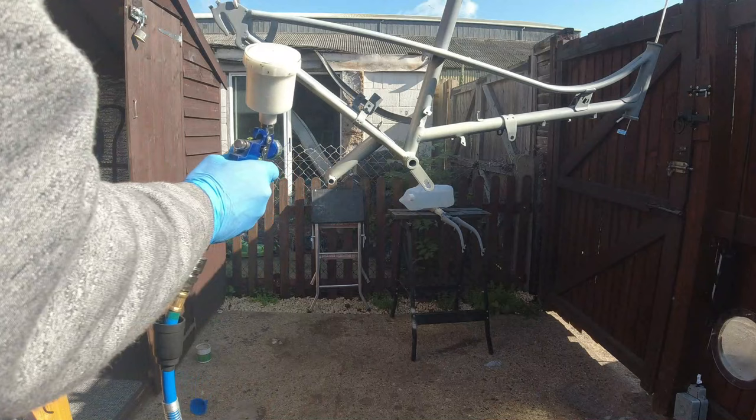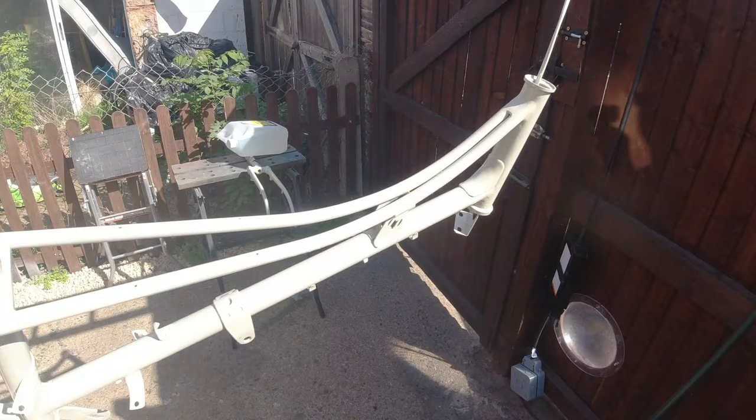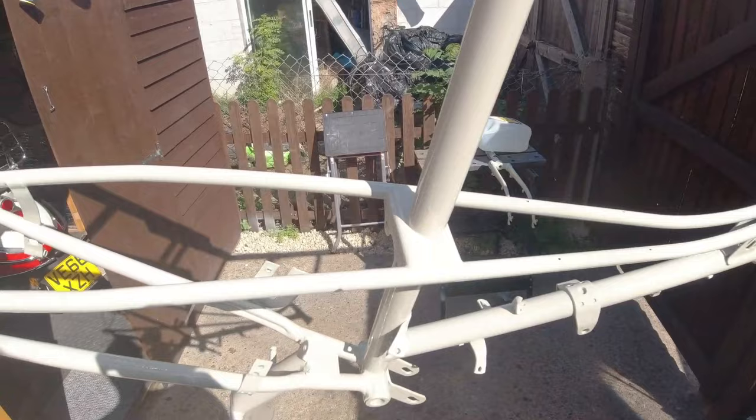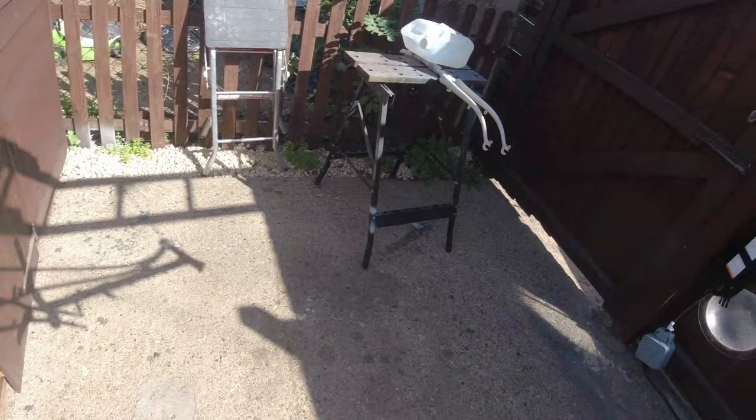I won't bore you with going all the way through - I'll get this done and come back. There we go, finally in paint now and got some clear coat on there as well. Just letting that dry out in the sun for a bit. There are some showers forecast this afternoon but it should be touch dry enough to get into the shed later on. I've done the fork legs as well - the front forks - and they've come up all right.